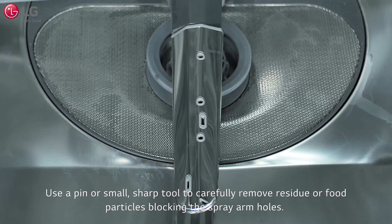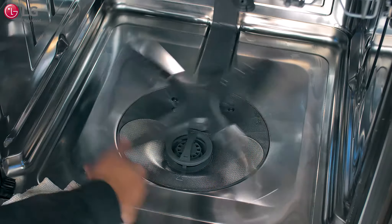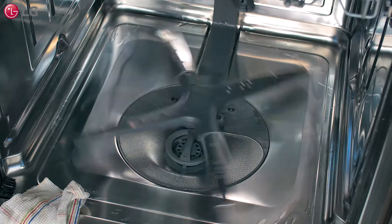To clean the lower spray arm, use a pin or small sharp tool to carefully remove residue or food particles blocking the spray arm holes. Rotate the spray arm to make sure there is no obstruction and it moves freely.